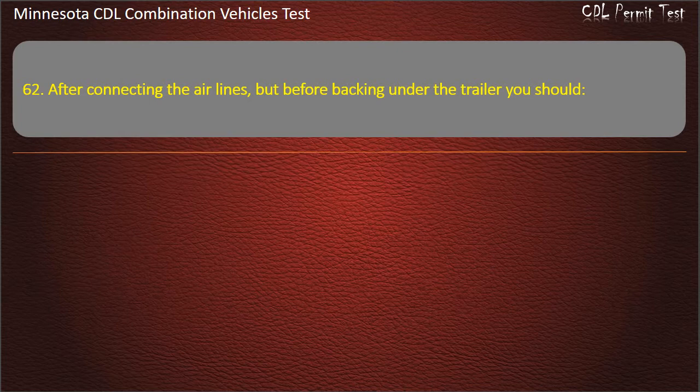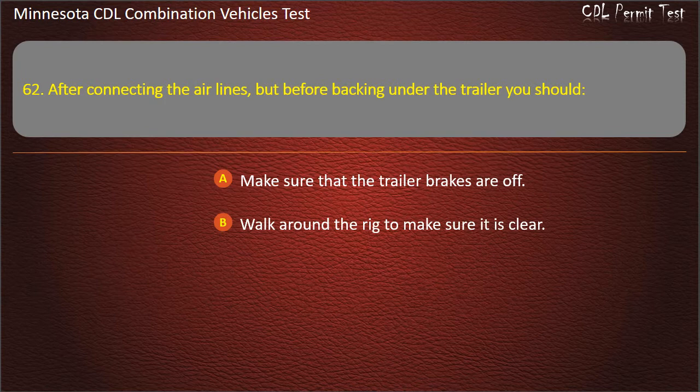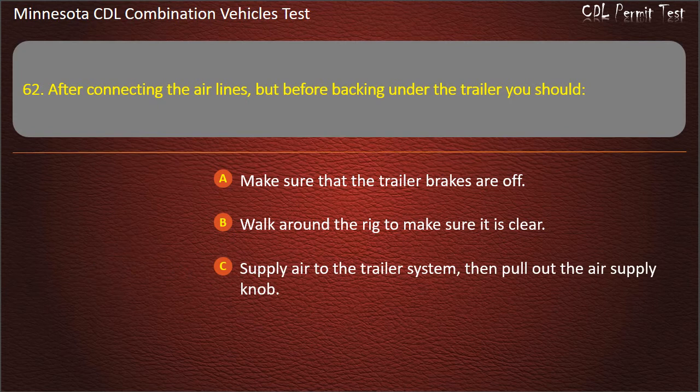Question 62: After connecting the air lines, but before backing under the trailer, you should — make sure that the trailer brakes are off; walk around the rig to make sure it is clear; or supply air to the trailer system, then pull out the air supply knob. Answer: Supply air to the trailer system, then pull out the air supply knob.